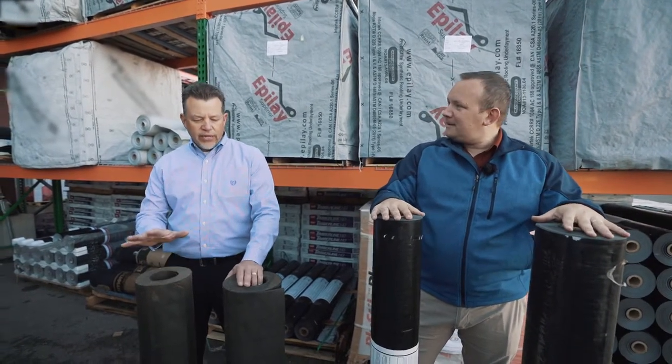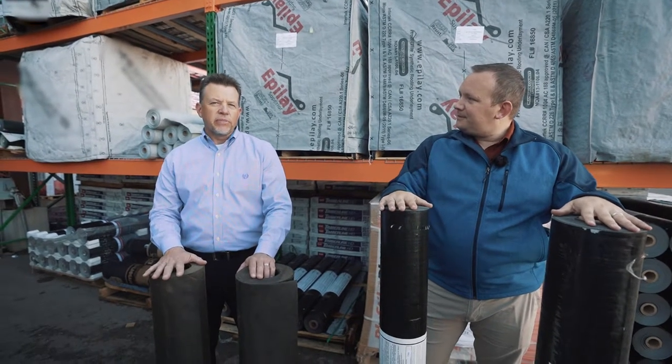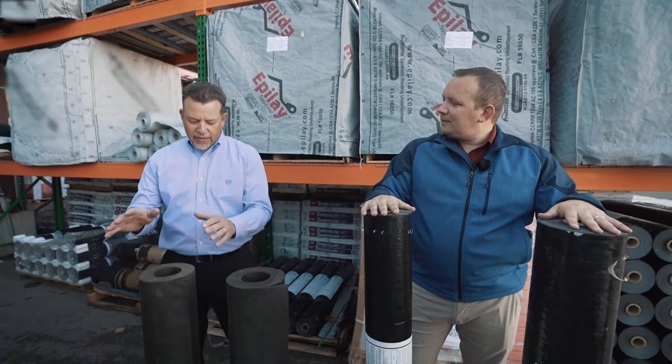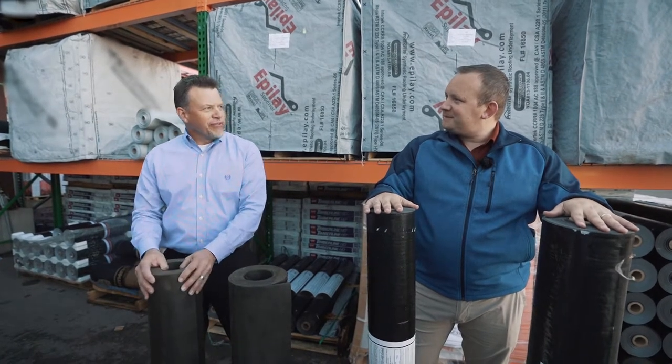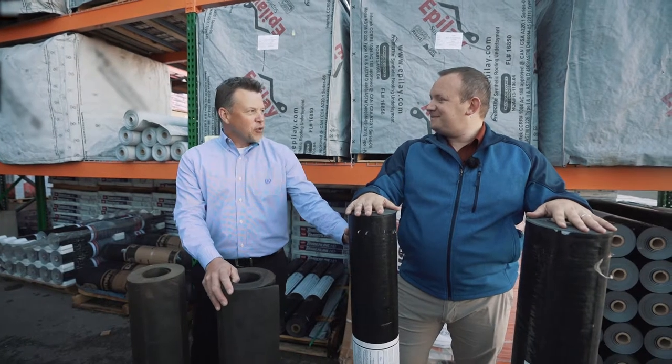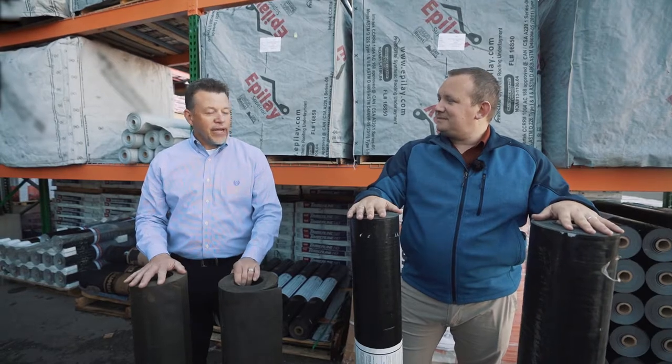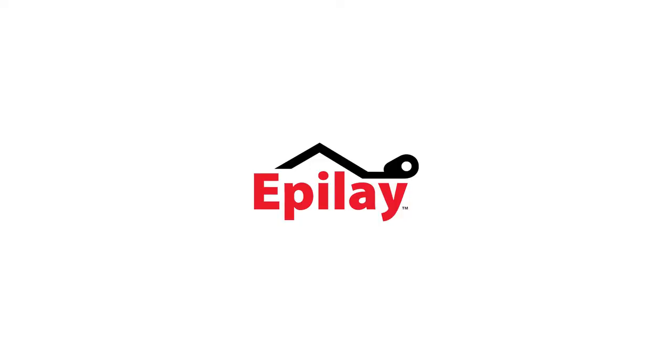With the change in the different types of underlayments we're seeing today, contractors are loving the fact that they don't have to take up so many rolls of 15 or 30-pound felt on the roof when they can take one roll of 10 squares of synthetic material. It saves them a lot in terms of weight getting it up there, and also in the ability to lay it out properly on the roof. Thanks for having us.